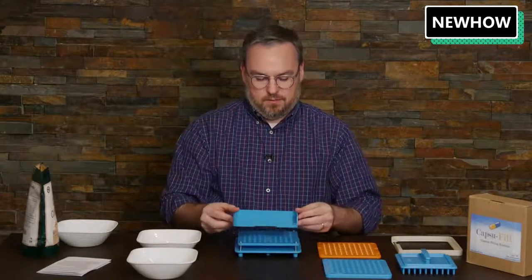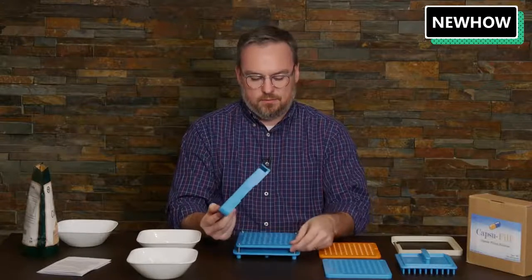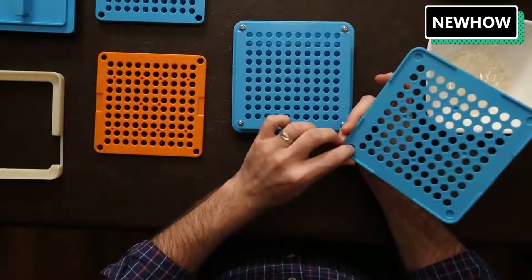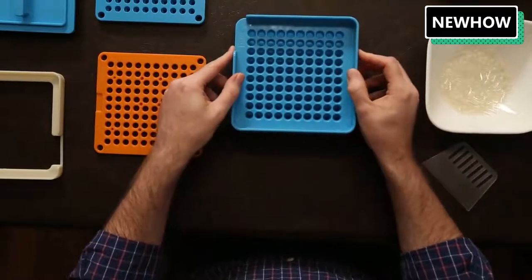The first step is to get the alignment plate and place it on top of the body plate. There are four screws here and four little indentations in the tool — they'll go right on top of it to keep it securely in place.